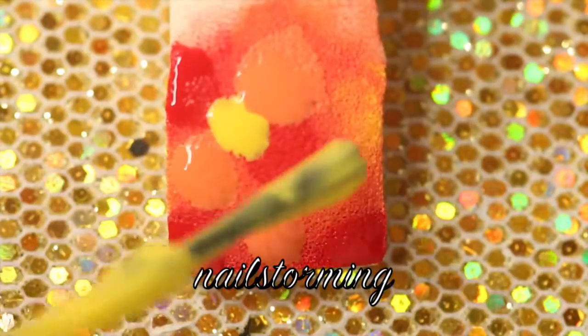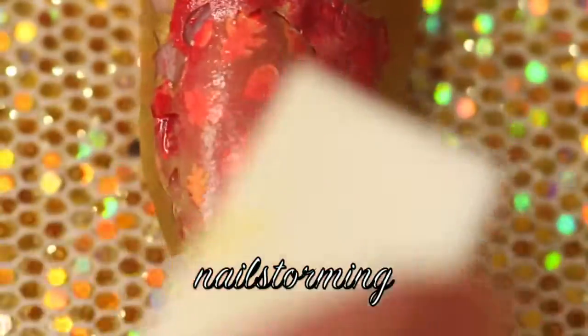I'm putting a few fall colors onto a latex free makeup sponge and then dabbing that on my nail — a little bit up and down, a little bit side to side to get the colors to blend.